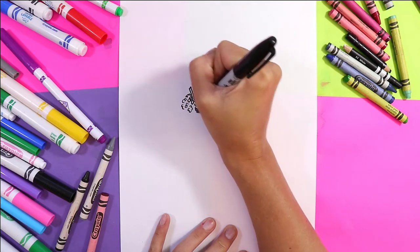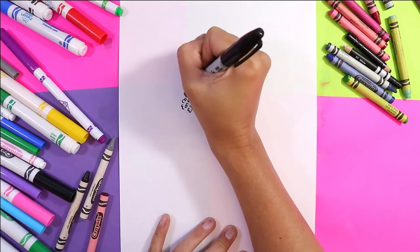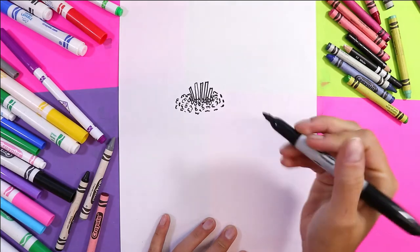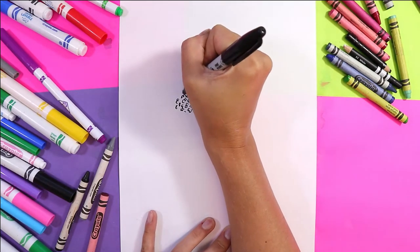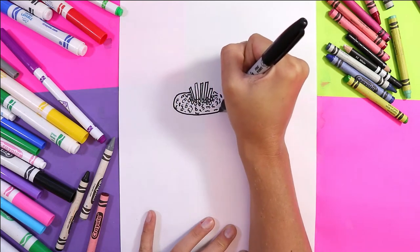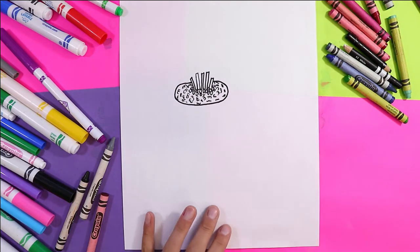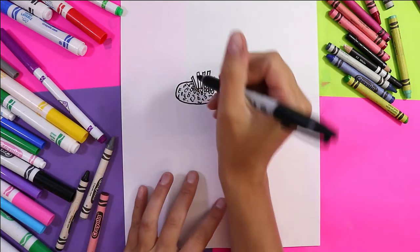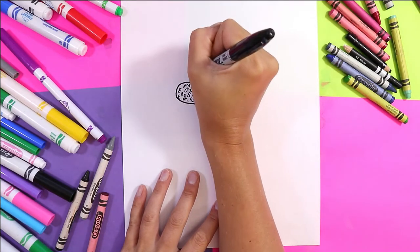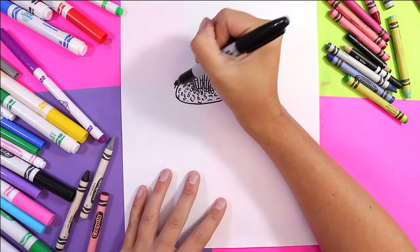I'm just using some different squiggly lines to add that around my sushi roll on the inside. Now we need to add a layer of seaweed, so I'm going to draw one oval around my fillings.